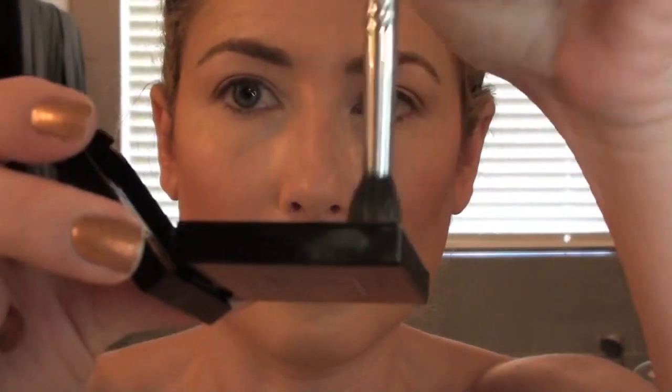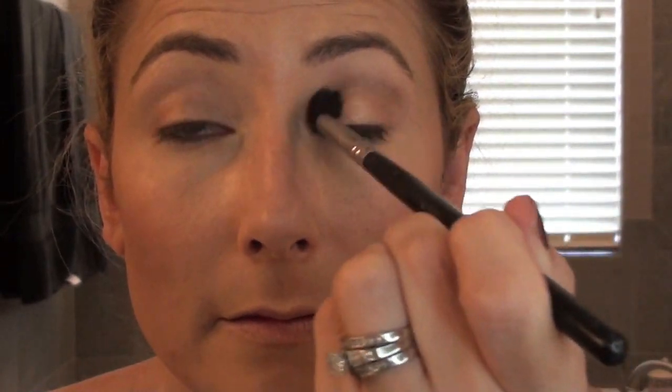Although, why, I don't know, because I'm using the same color again. This time using the Sigma blending brush — I don't remember the new numbering, I'll put a link to that brush too. I do like it, it's quite versatile. I use it for concealer too.